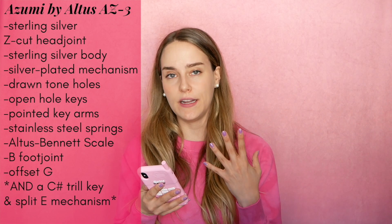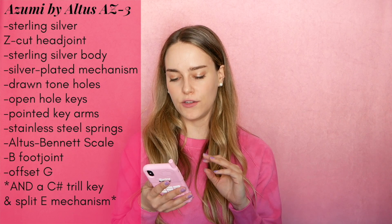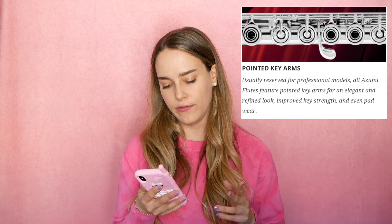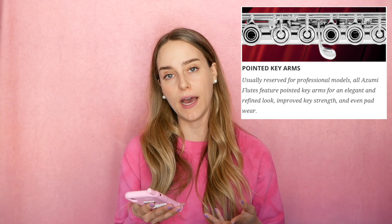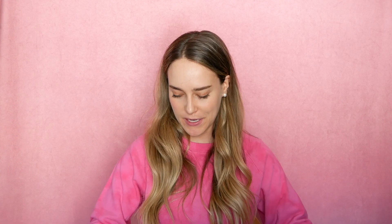According to Azumi, the most distinctive feature of all Azumi flutes is the Altus Z-cut professional head joint, which responds quickly and easily and produces a full and rich tone in all three registers. They also mention that all Azumi flutes feature pointed key arms, usually reserved for professional models, which give the flute an elegant and refined look as well as improved key strength and even pad wear. So even just from reading the specs, it seems pretty neat — you're getting things you might see on a professional flute at a more conservative price range.